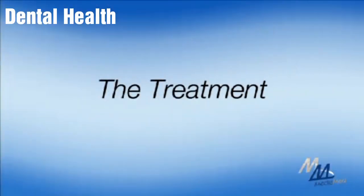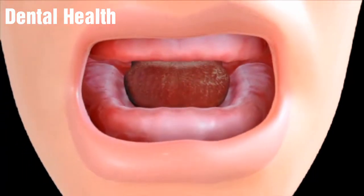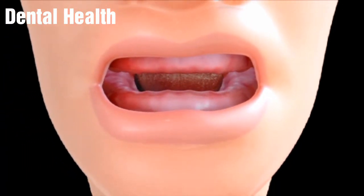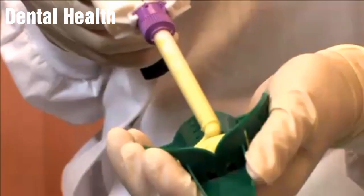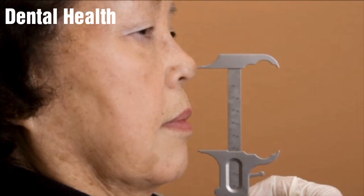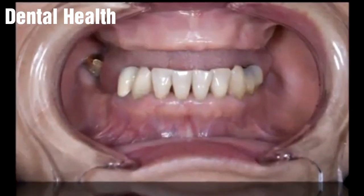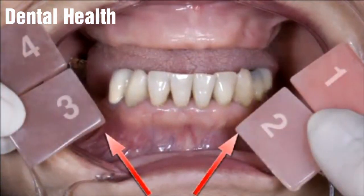Complete dentures are made using your mouth as a model. First, your dentist will take an accurate impression of the upper and lower arches of your mouth. This impression is then sent to the dental laboratory. At the next visit, your dentist will record the relationship of the arches that best resembles your original bite and helps you select the shape and color of the denture teeth and gums.